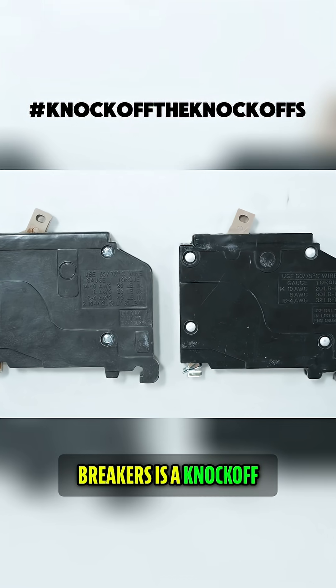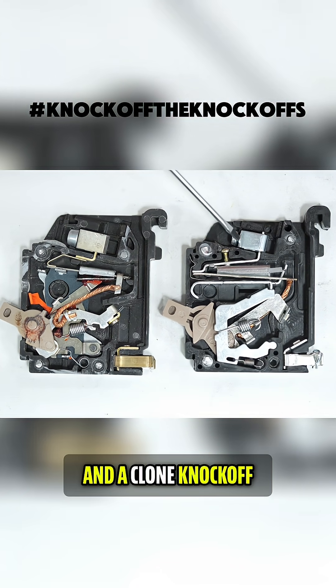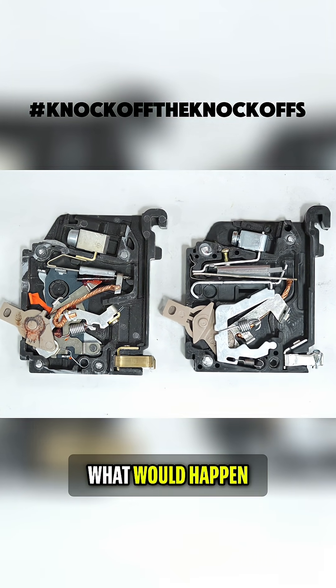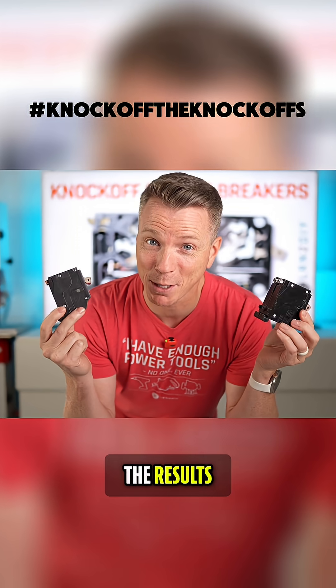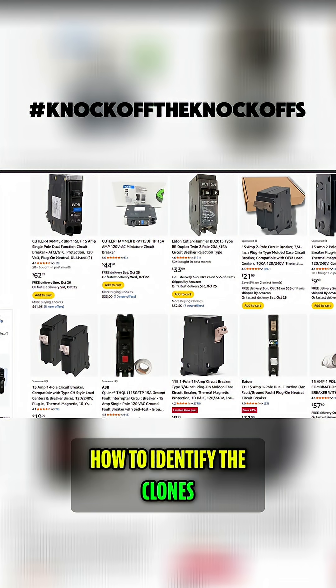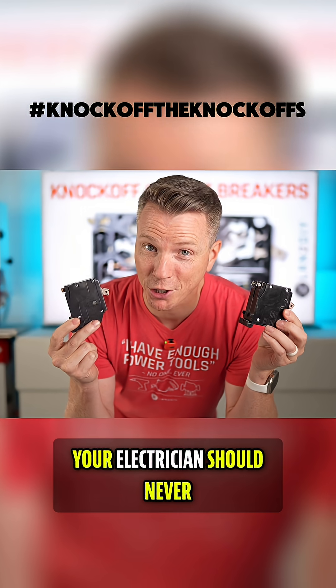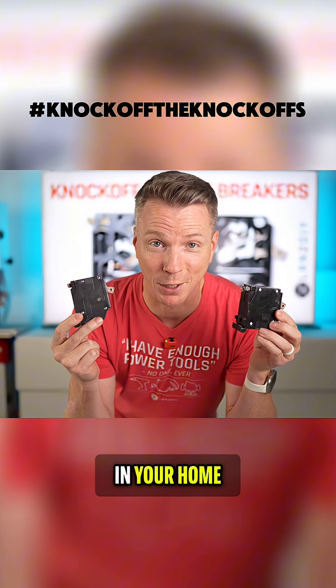One of these circuit breakers is a knock-off. I tested both a genuine certified circuit breaker and a clone knockoff circuit breaker to see what would happen, and the results were pretty scary. I'm going to show you how to identify the clones, which are everywhere by the way, and why you or your electrician should never install one of these in your home.